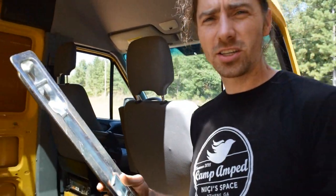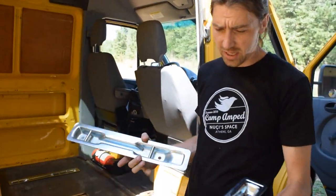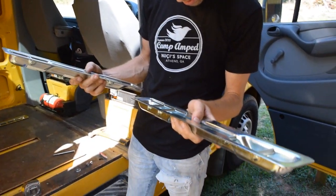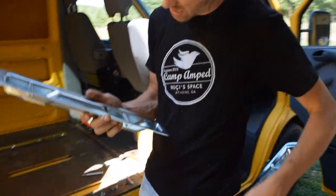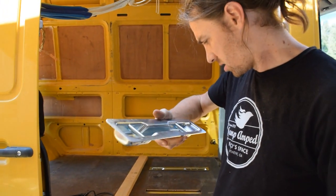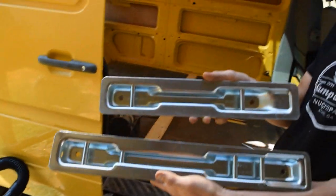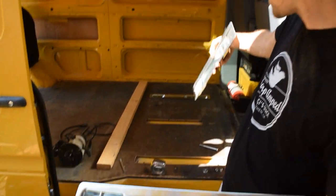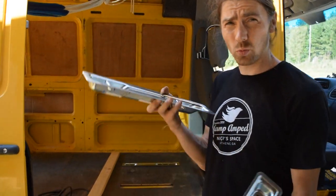Then put a router bit in and route out the lines. Next, go to Mercedes — I've gone to Dodge but they've discontinued the long bracket. You'll need two brackets. The short one is part number ending in 01 and the long one ending in 02. Two long ones go on the edge and the short one goes in the middle. If you have a two-seater, you'll need one long one and one short one.